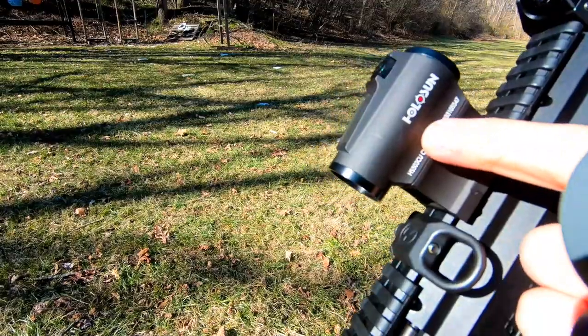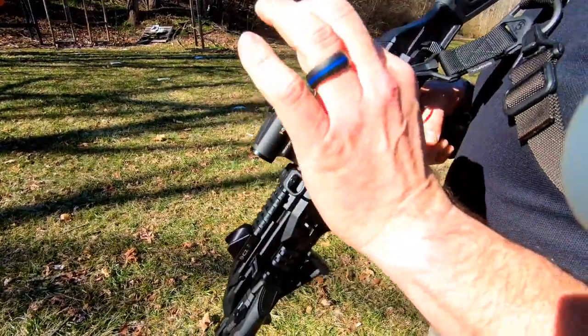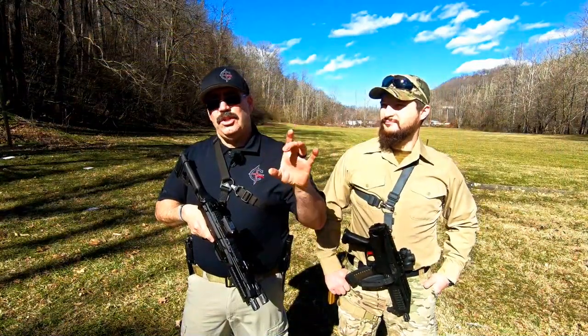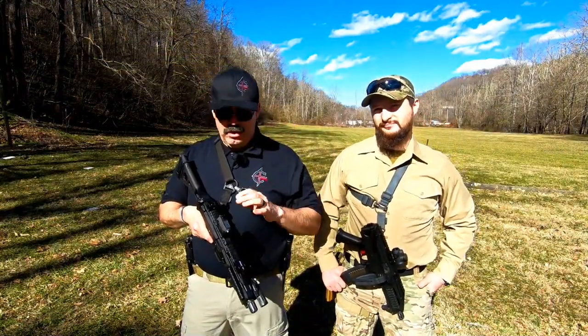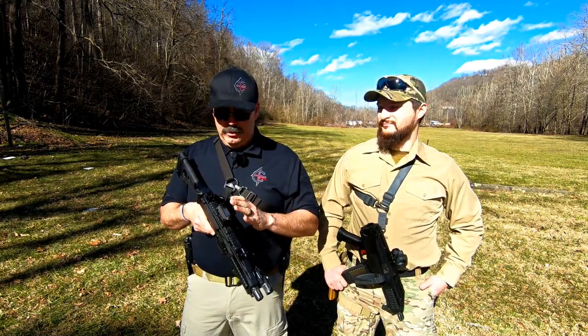I've got the Holosun 503 sight on this. If anybody's familiar with Holosun, they feature the circle dot system. I have this dialed in at 25 yards for the dot, so when I get up close in the five to seven yard range, the bottom of the circle is right where we need to be in case we need to make a precision shot.